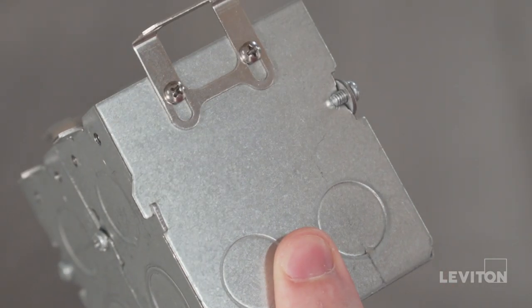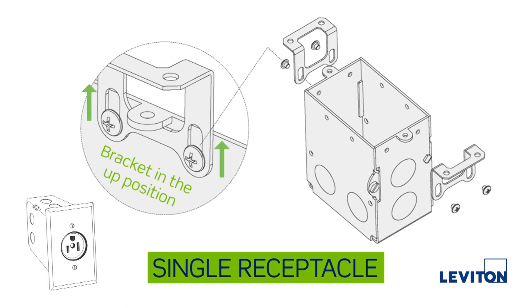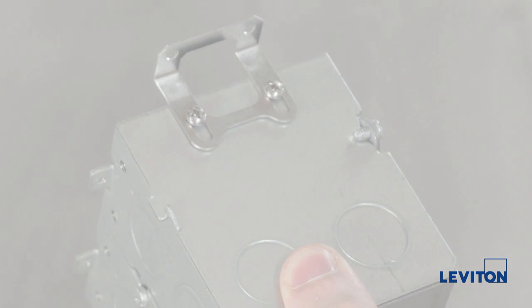Start by assembling the mounting brackets to the floor box. If you are installing a single receptacle floor box, mount the brackets on the ends of the floor box in the up position. If you are installing a duplex receptacle floor box, mount the brackets on the sides of the floor box in the down position.